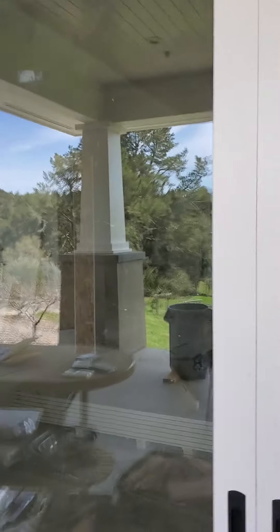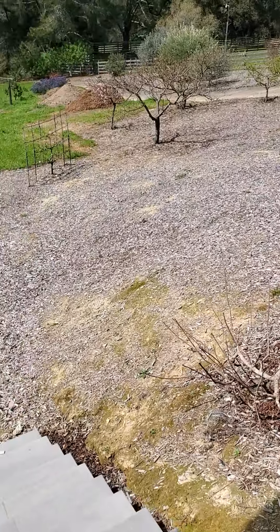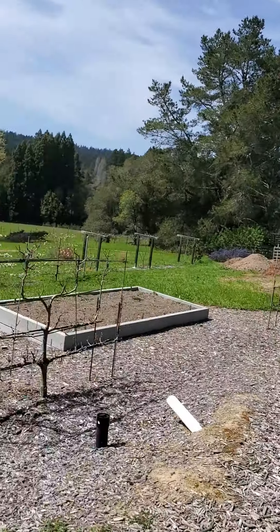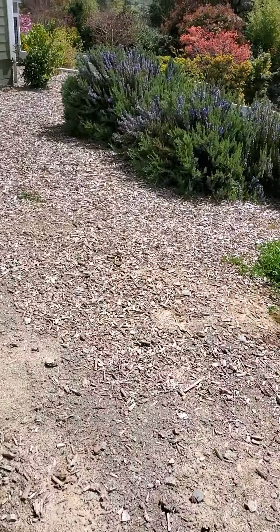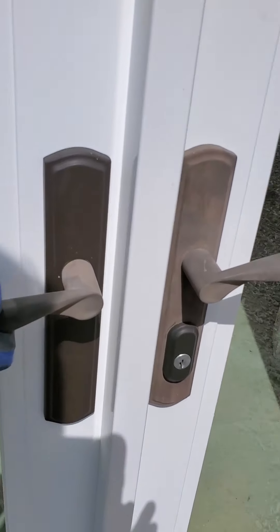These sliding doors are pretty cool — they're pocket doors, so they slide back into the wall. You head down the stairs, and we're getting the orchard set up down here. It's just going to be a lot of larger fruit trees once they get bigger. Over there, that's a custom tortoise enclosure; we'll go check that out in a minute.